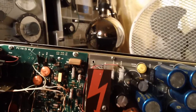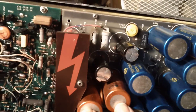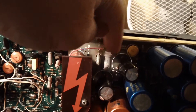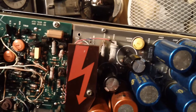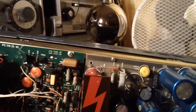Everything else looks to be okay. I tried to get a little dental mirror down underneath the other two capacitors to see if they're leaking. I think the reason why these two had leaked is because there's a nice big wire-wound resistor nearby which would have given off quite a bit of heat, and the capacitors would have been right next to it and got really, really hot.